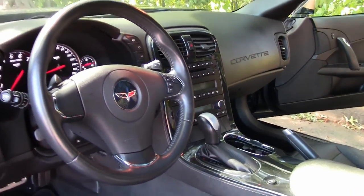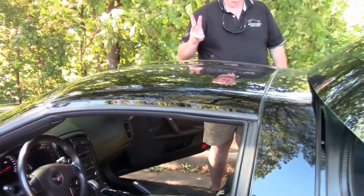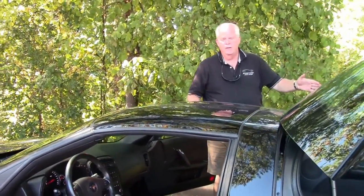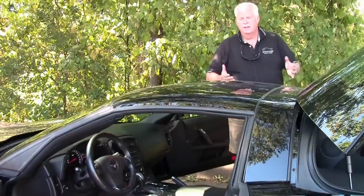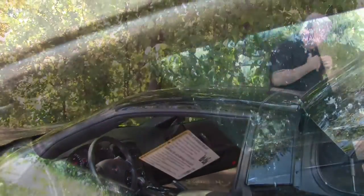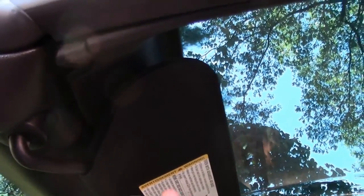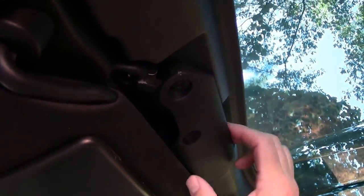Now we're going to show you how to take out the targa top — it's very simple. There are three latches: two in the front and one in the back. You just bring the visors down, then unlock the front latch, the middle, and the back. So now the top is totally unlocked.